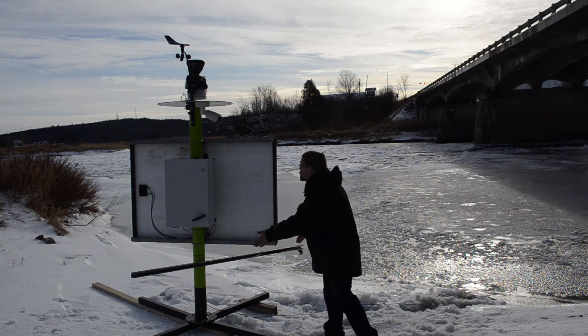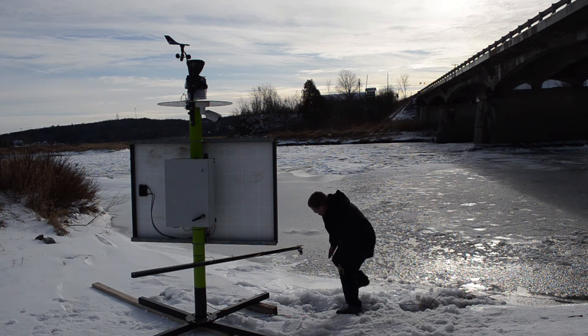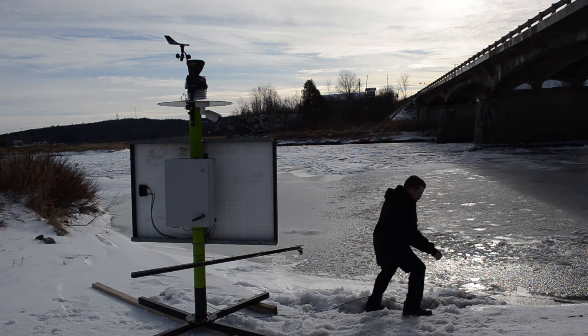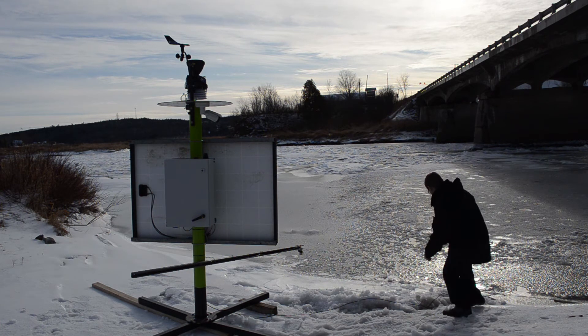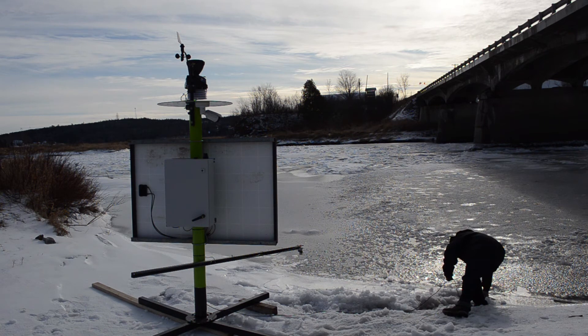The installation is easy. Just place the base station near the body of water, point your camera, install the ultrasonic sensor over the water you're looking to monitor, and take your turbidity sensor and insert them in the water upstream and or downstream.